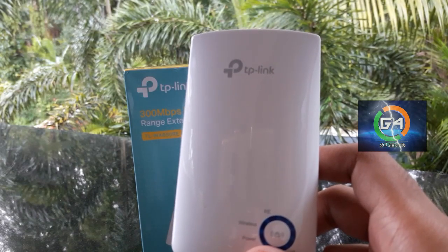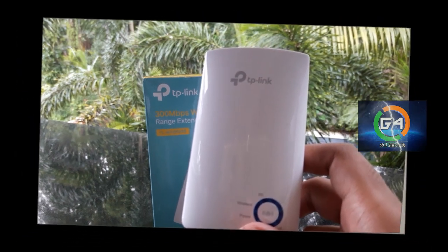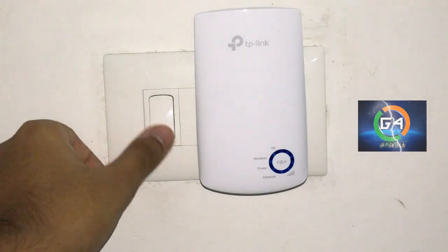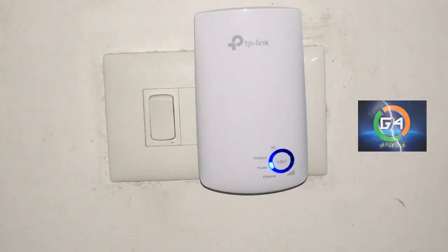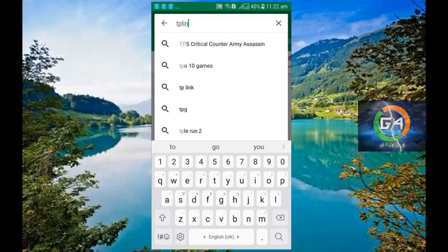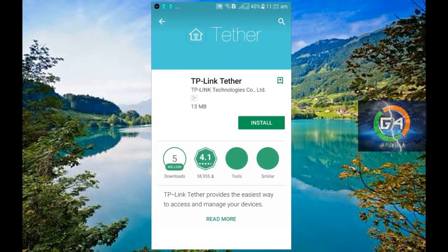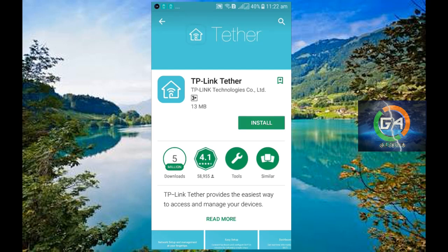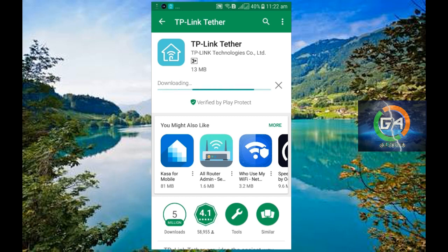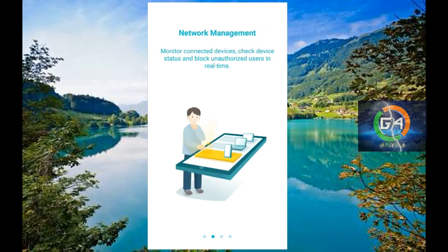Alright friends, this is the Wi-Fi Extender. How could we connect this? Next, we have to connect this device. Now, I am going to open the mobile application and the website. We are going to use the same method — let's follow the steps.